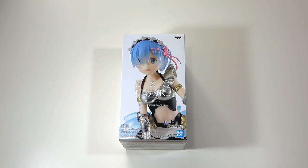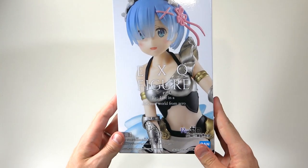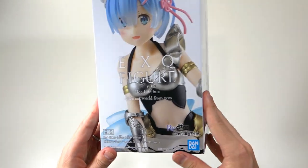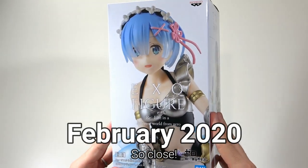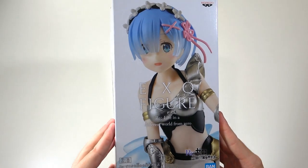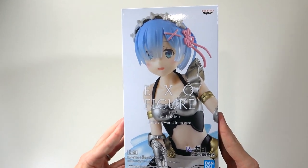Hello everyone and welcome back to another anime figure opening video. Today we're going back to a few prize figures because we've had quite a few of them laying about here for a while. We're going to kick it off by taking a look at our EXQ REM figure that came out in Japan back in January 2020. She's been out a little while and we haven't had a chance to open her, but here we finally are, so let's get straight into looking at this box.